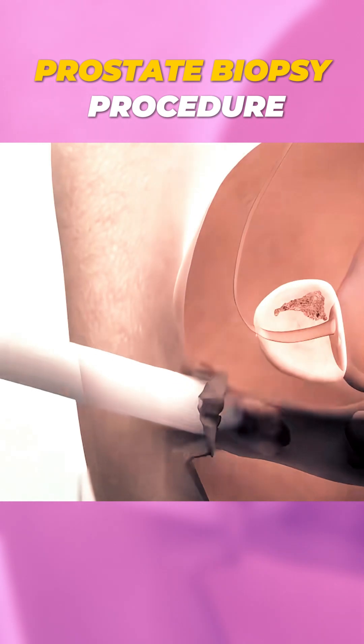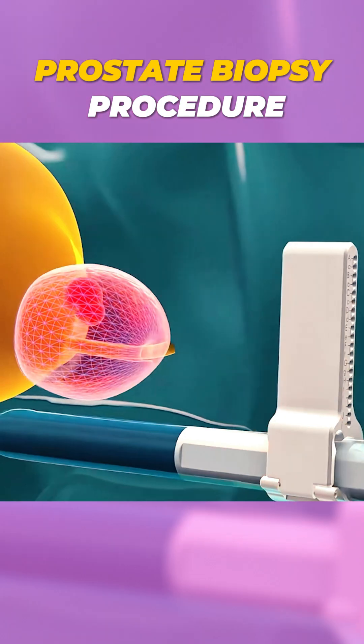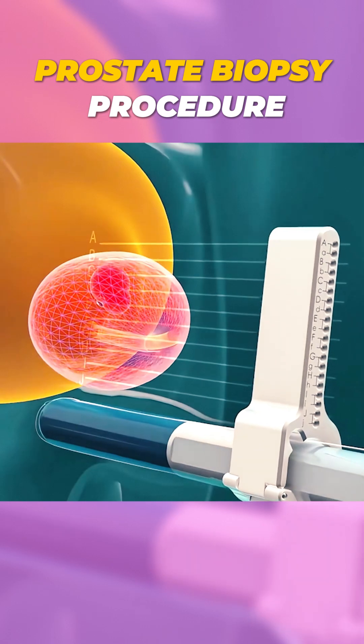An ultrasound probe is inserted into the rectum to guide the biopsy, which is done either through the skin behind the testicles, called the perineum,